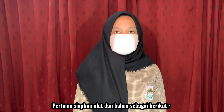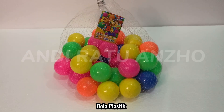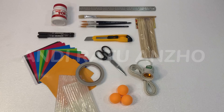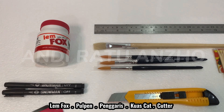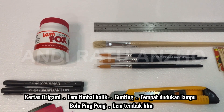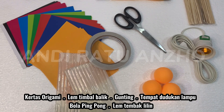Pertama sekali, saya akan menyiapkan alat dan material seperti ini: spons, bowls, warna akrilik, lampu, pan, ruler, paintbrush, dan cutter. Origami paper, double tip, scissor, switch cable, ping pong ball, dan hot glue gun.